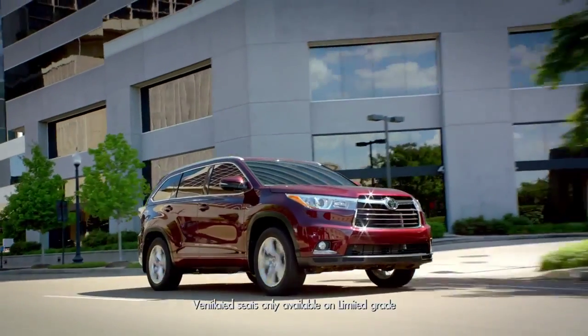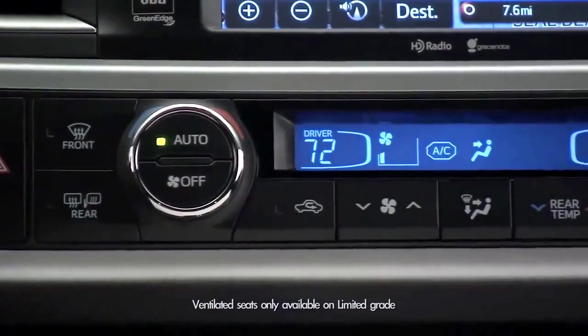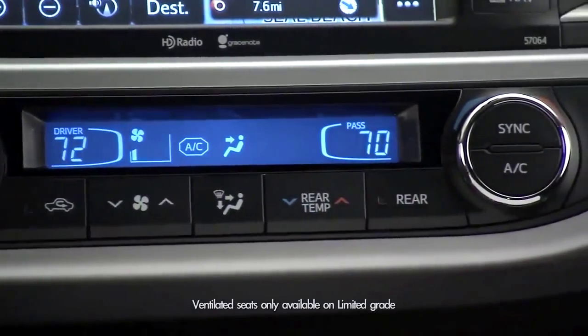On the limited trim, there are heated and ventilated seats, and these switches also allow you to cool the driver or passenger.